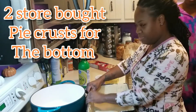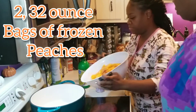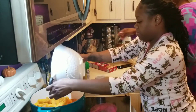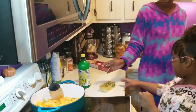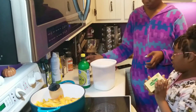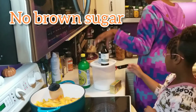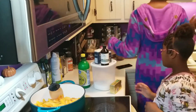This is my good friend Tabitha. So we will need some real butter, some sugar, brown sugar, vanilla extract, nutmeg, and cinnamon.